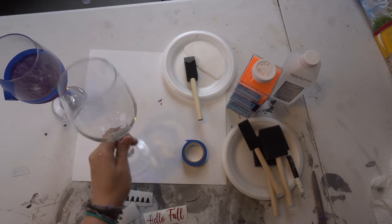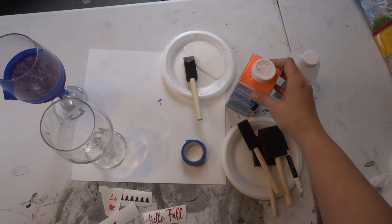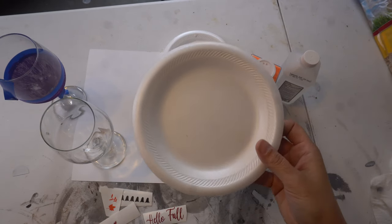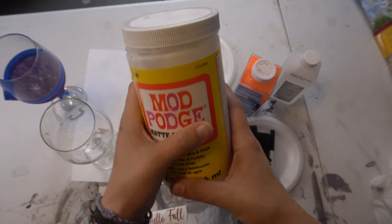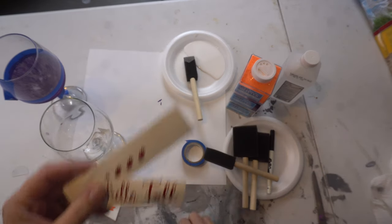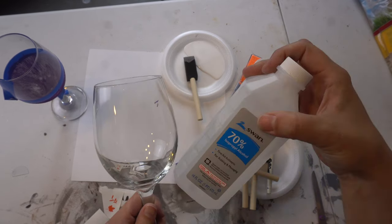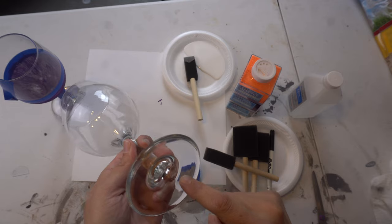For the next part you're going to need some wine glasses, some glitter of your choice — I have orange, purple, and black — some foam brushes, a dry erase marker, a plate for Mod Podge, some Mod Podge (I bought this huge thing off Amazon), and your decals that you cut out. Oh, and also some electrical tape. The first thing you're going to do is make sure you clean your glass really well. I used some rubbing alcohol and paper towel, making sure it was dry. I also took the sticker off the bottom.